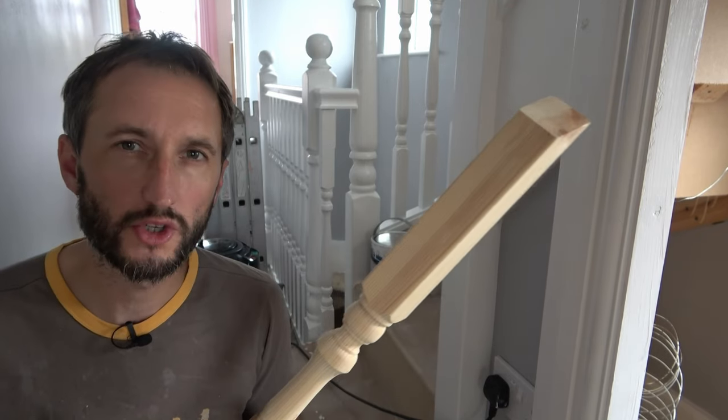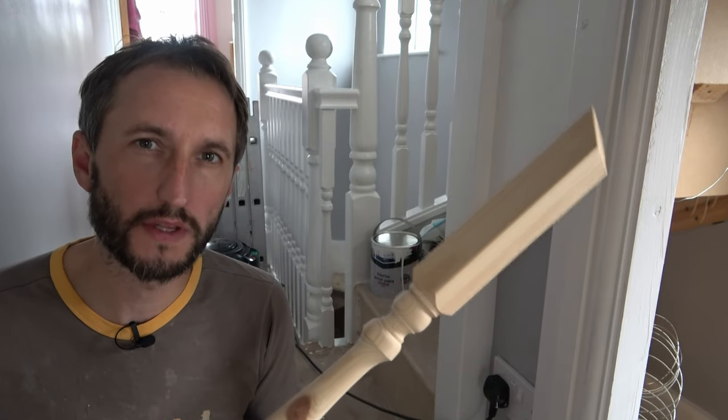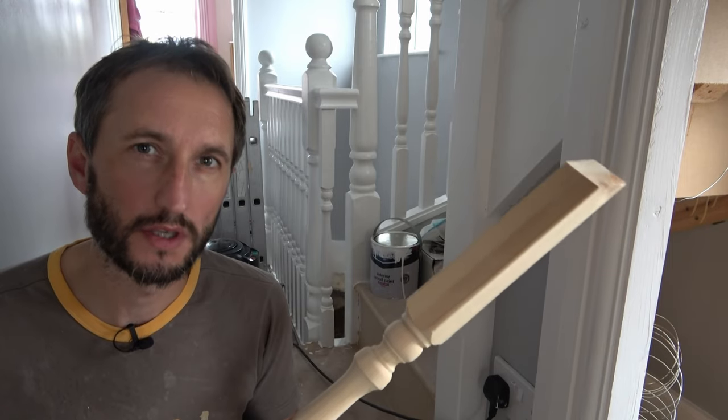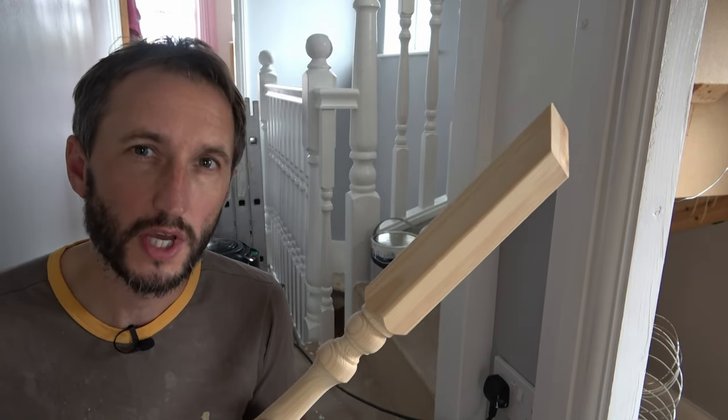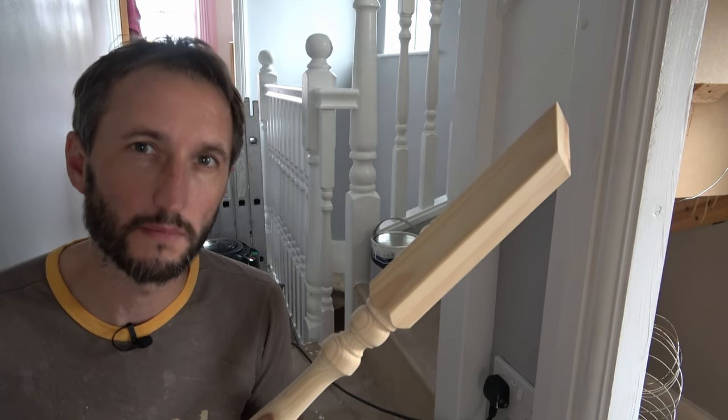Welcome to Pows Around the House. In this video I'm going to show you my solution to painting spindles before fitting them into place. I'll show you the products I use to prime and finish the spindles and the tools I use to apply them.